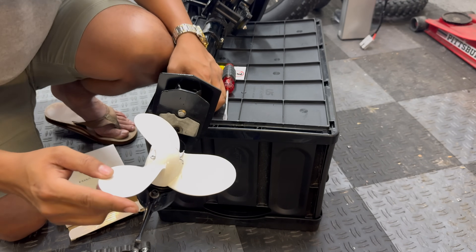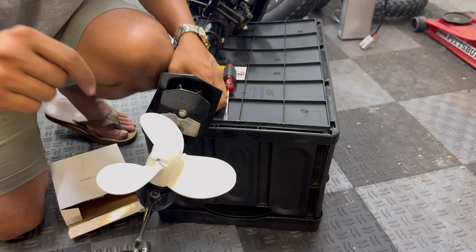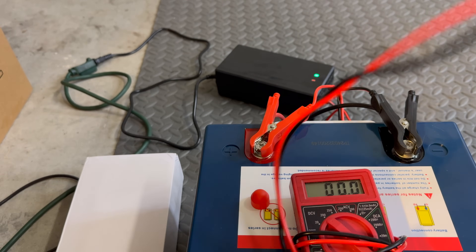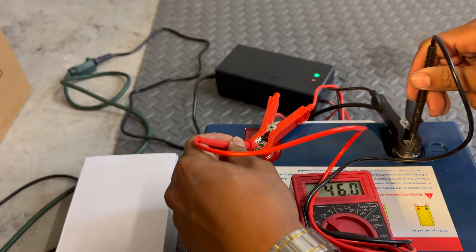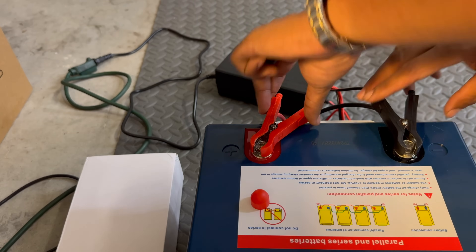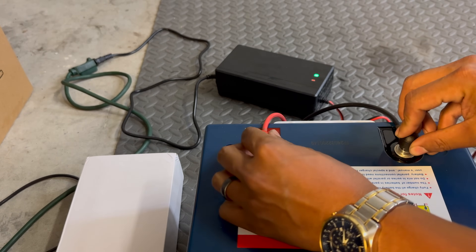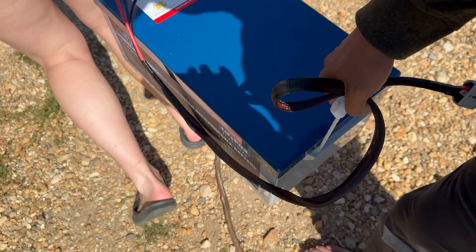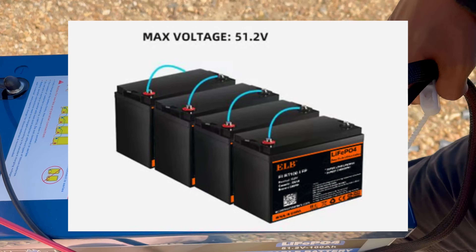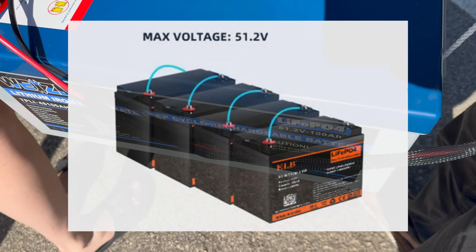If you're interested in checking out any of the items we're using for today's video, I'll have everything linked in the description below. The charger is showing it's already fully charged — 58.8 volts — so it is definitely fully charged now. Let's go take this thing out and see what kind of run time we get. Having handles on the sides makes it easy to haul around this huge battery, in comparison to hauling around four separate 12 volt batteries that you have to wire in series to make the same voltage.